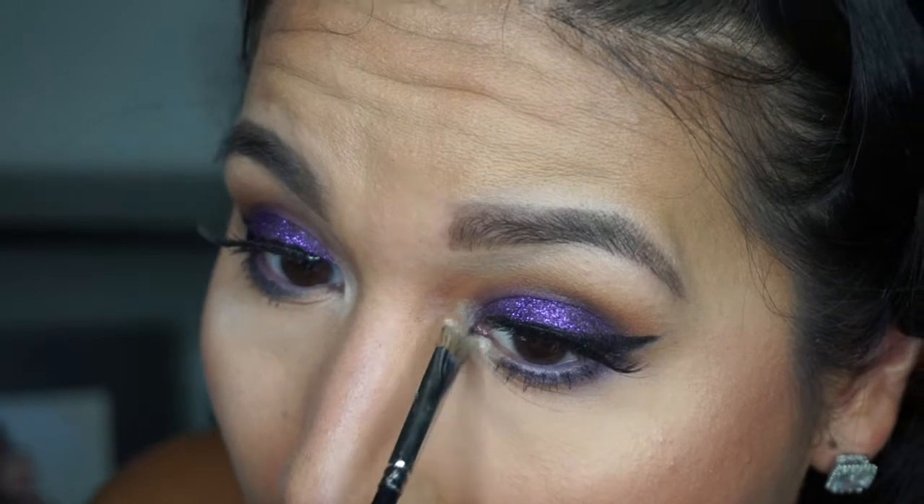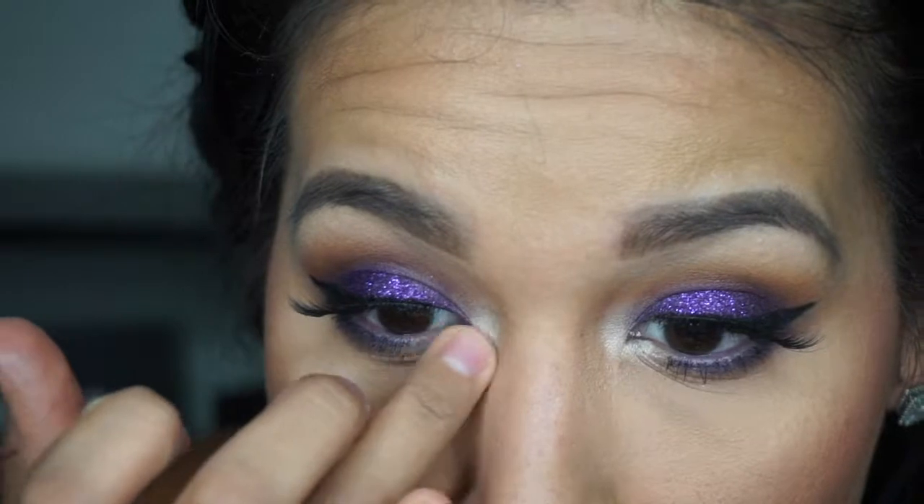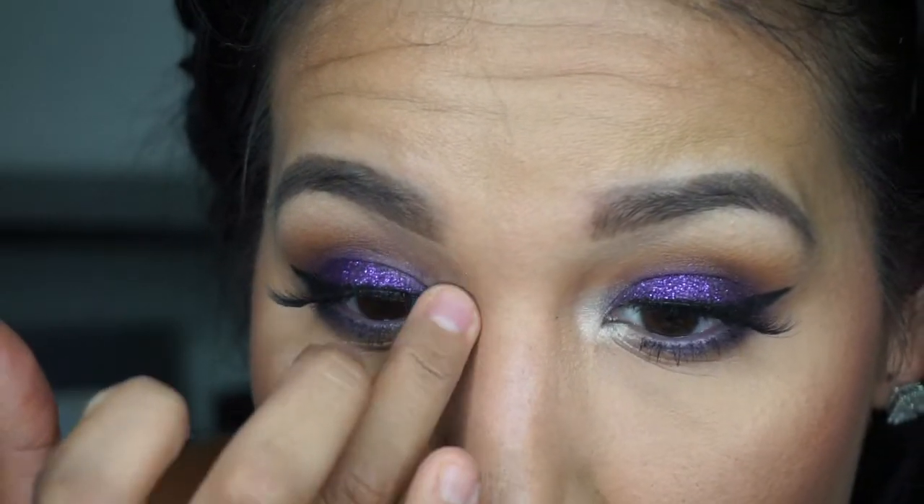Then I'm adding highlight in the inner corner of my eyes — I noticed it's a little easier to do with my finger than a brush. And this is the finished look, guys! I hope you enjoyed it. If you have any comments or questions, feel free to let me know. If you enjoyed the video, give it a thumbs up, and thank you so much for watching — take care!